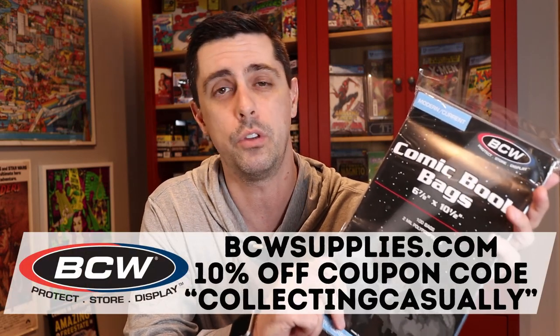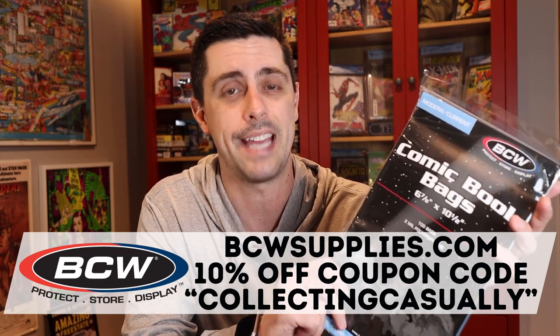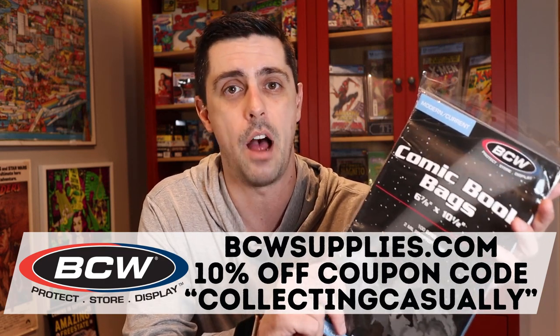As I previously mentioned, I love pairing these bags up with BCW's boards. They have a really nice consistency regarding the fit and finish when you pair the two up, and I definitely recommend taking a look at these if you're looking to protect your modern and current comic book collection. I've got a link down in the description below where you can pick these up either from Amazon using my affiliate link or directly from BCW. If you use the BCW link, be sure to use the coupon code 'collecting casually' to get 10% off your order.